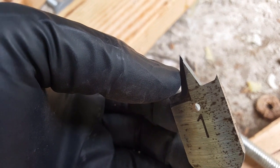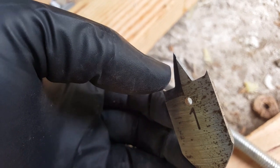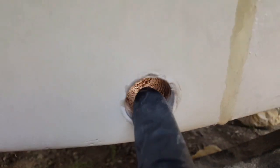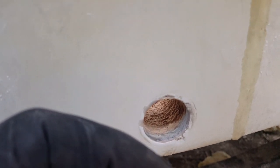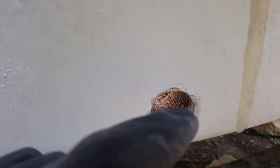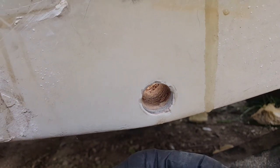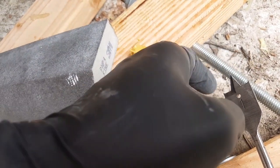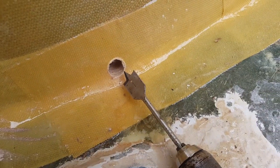The trick is: as you're drilling through, you'll feel at a certain point where just the tip of the spade comes through. Once you get to that point, stop and start drilling from the inside. You don't want spurs on the outside — you want it to be clean. If you drill from the opposite direction once the spade tip comes through, you'll get a nice clean edge in both directions.